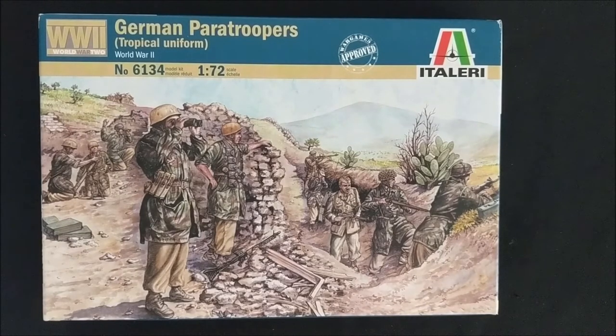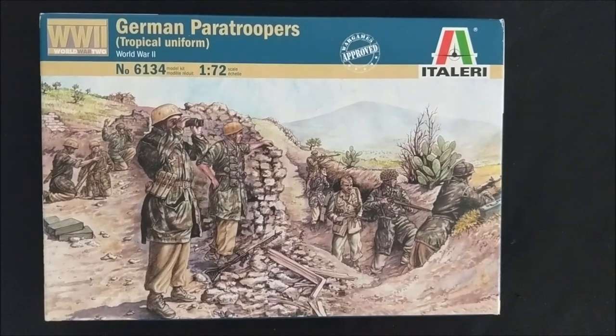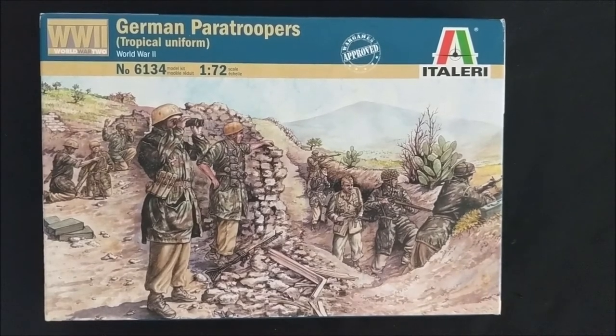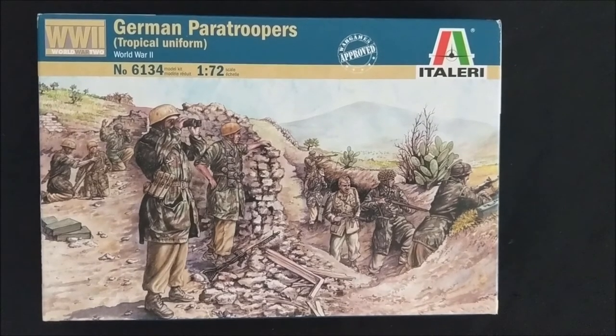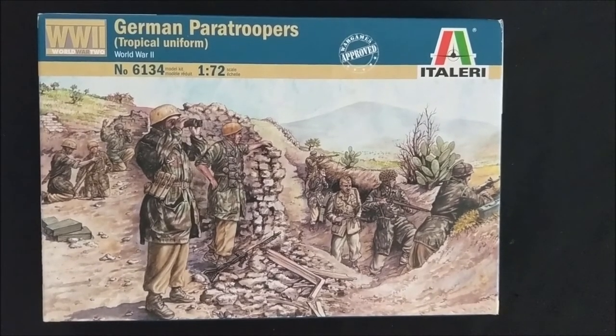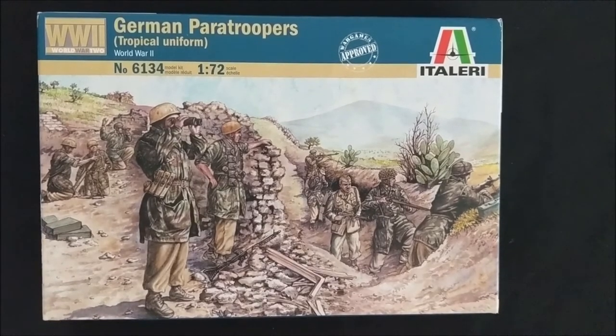In terms of building a Fallschirmjäger army from that early war period, for an infantry squad you'll need at least an NCO that can take an SMG - they can keep a rifle, but you can take an SMG with an NCO. And then you can have up to two more SMG infantry in that squad.